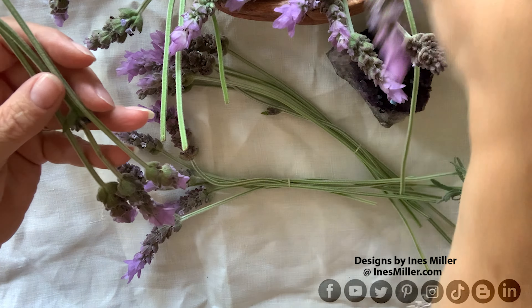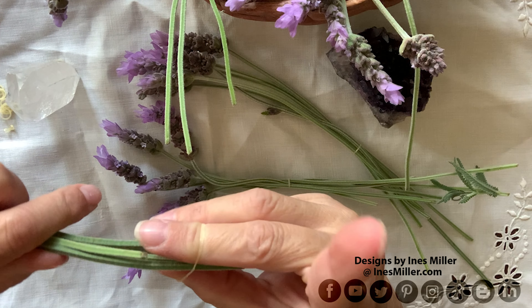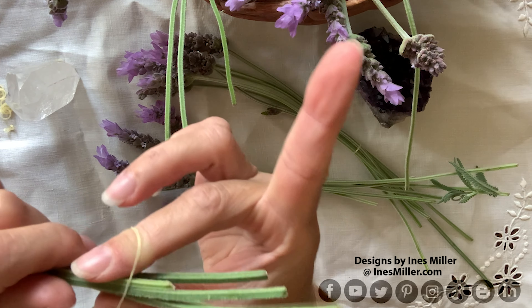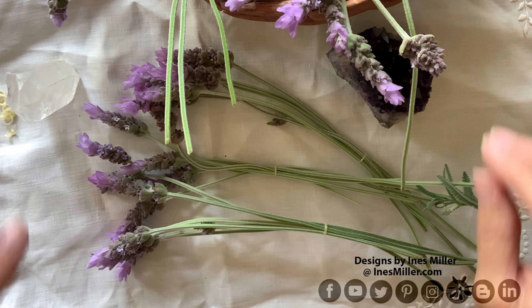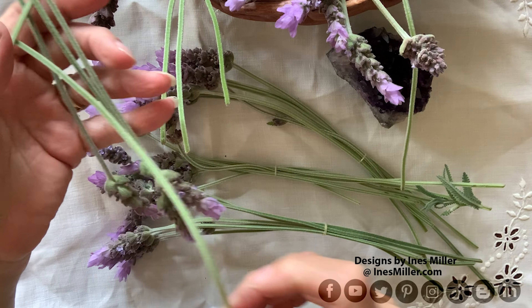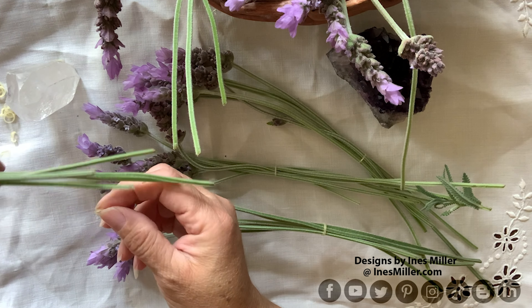You can create bundles of 12 or 24, but bundles of six work best for me so they can dry individually and air better. I always put them in a dark, separate area to dry upside down — you'll see that at the end of the video. There is always something relaxing when you work with flowers and nature; you absorb those healing properties, which I believe in, so this is very relaxing for me.